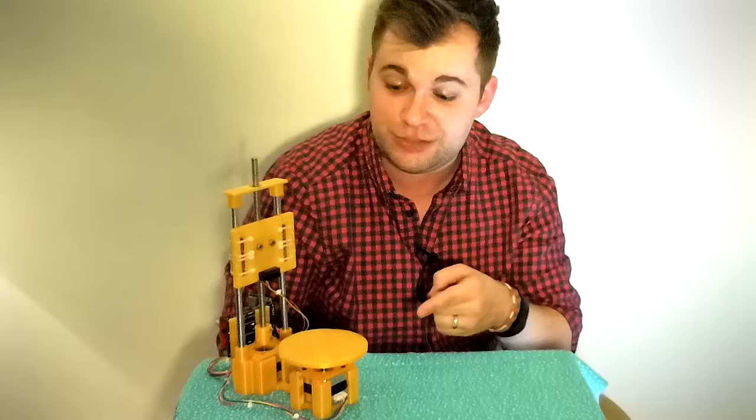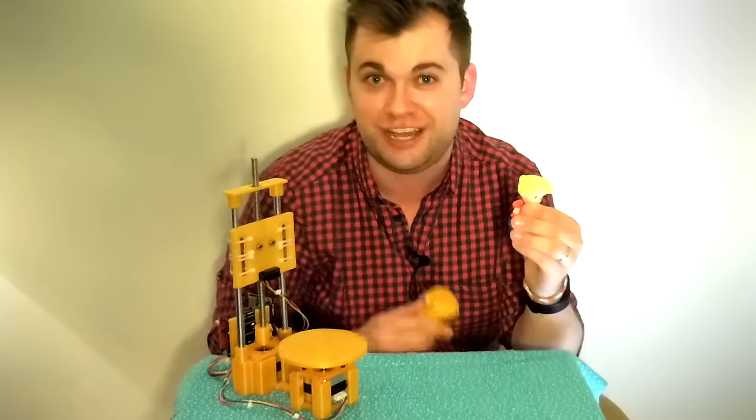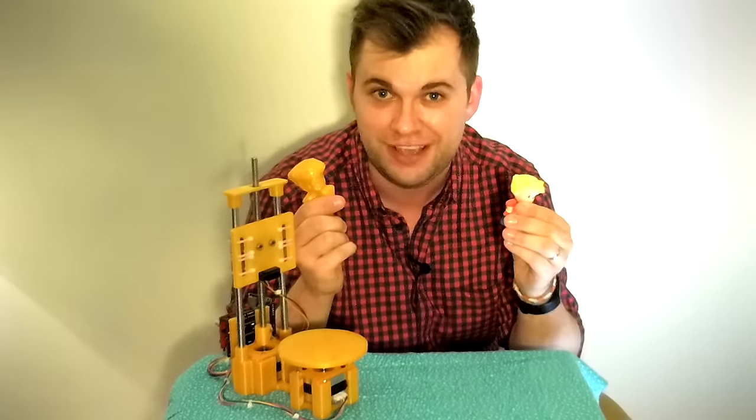Hi, I'm Alex, and welcome to Super Make Something, the show where I make something cool and show you how to make it too. Today, we're building this 3D scanner that you can use to digitize and clone objects around your house. Let's get started.